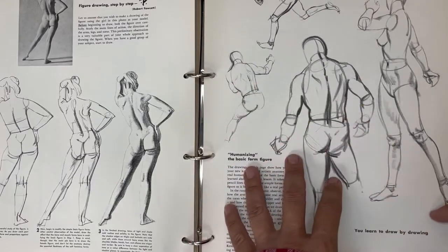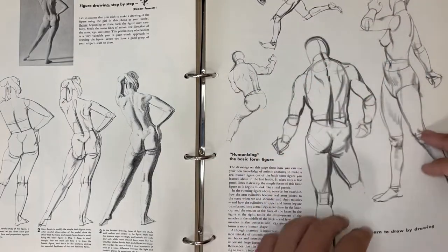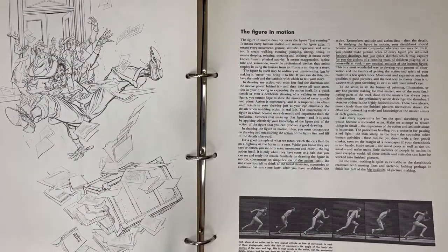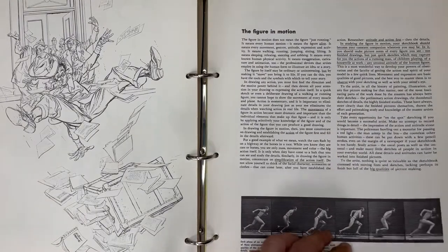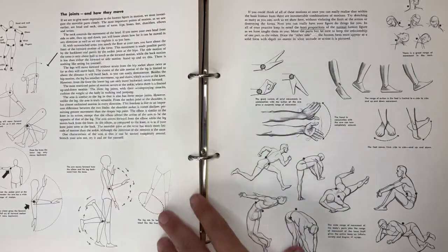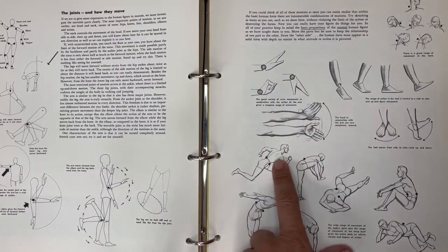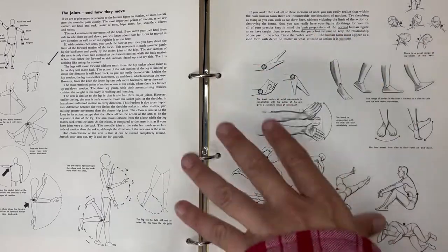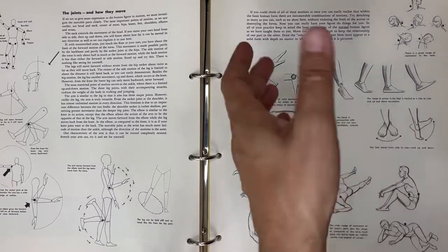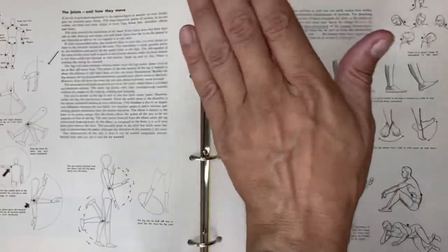Now thinking about everything in three-dimensional forms and moving them in action - here's another Albert Dorn, just wonderful, amazing drawings. Now we're talking about motion: the joints, how they move. The wrist is another critical joint - a critical kind of movement that can be a challenge to show convincingly. Going in this direction as well, you really can do a lot of different things with wrist positioning.